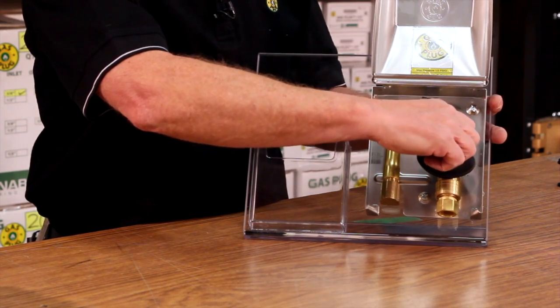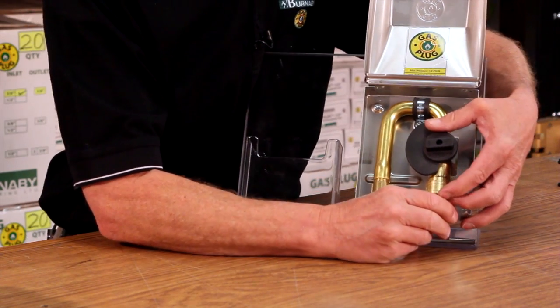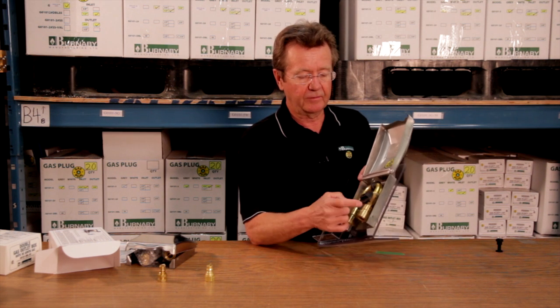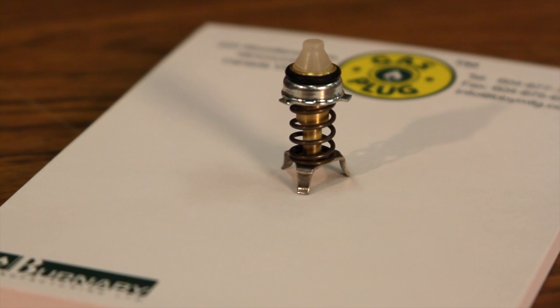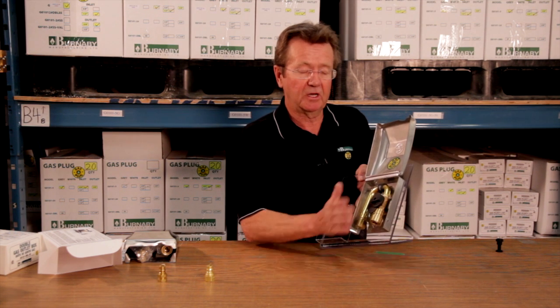The safety features of the gas plug include that you need to turn the valve off before you can do a disconnect. The other safety feature is that inside this assembly is a thermal valve, which is designed to shut off the flow of gas if the temperature reaches over 300 degrees. So if there's a mishap with your appliance, it'll shut the flow off — there won't be fuel on the fire.